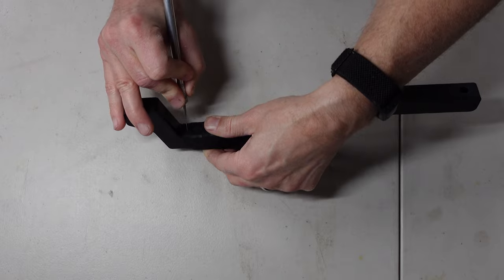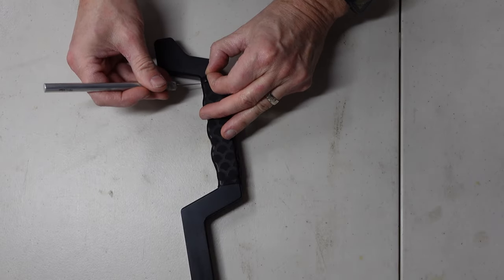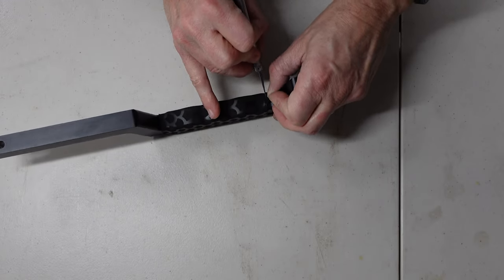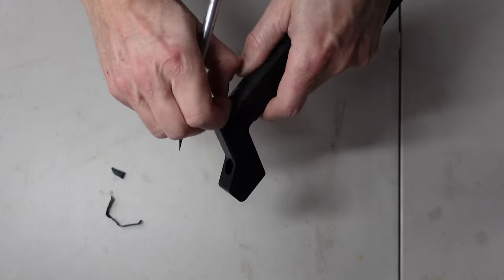I then used an exacto knife with a new blade to score along the contour of the handle's edges that I could feel through the shrink tubing. The tubing was really thick, so I had to go over it multiple times until the cut was deep enough so that it could be separated. I had to be careful not to go too deep so I didn't cut into the finish. Ideally, I should have just spent more time to have gotten a straighter edge on the tubing before I put it on, but oh well, I didn't.